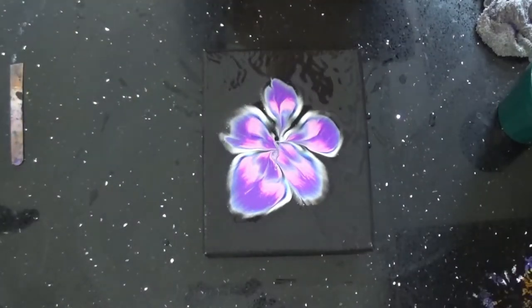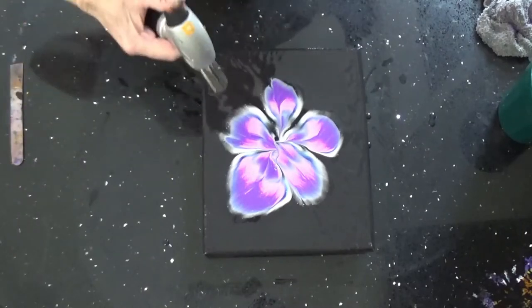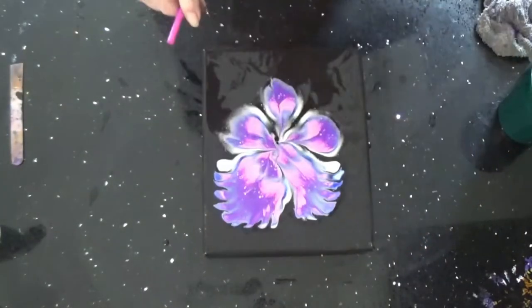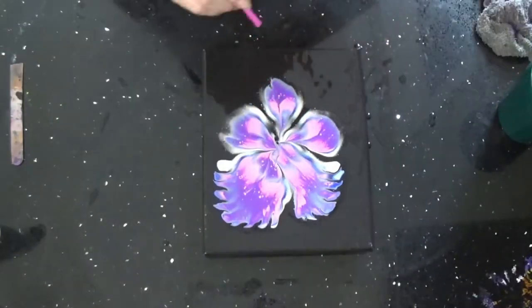That is very pretty — I love them colors. Get my air bubbles out. I use a bench straw to angle your blow.